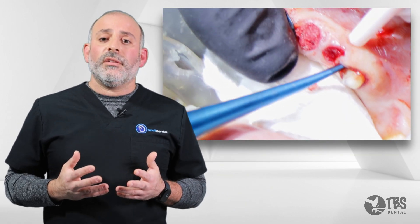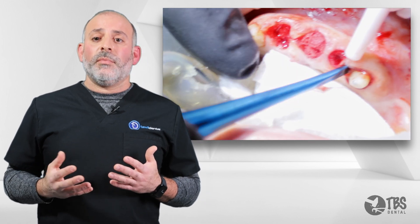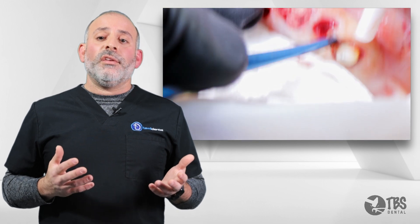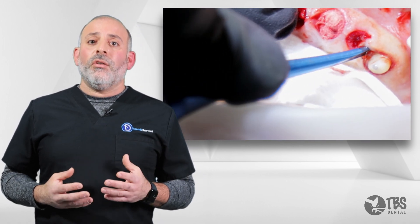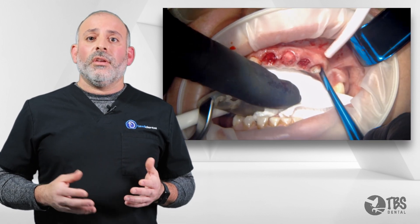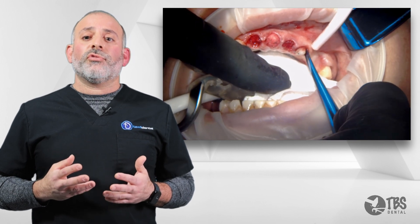This tooth happens to be root canaled — it's endodontically treated. It's most likely ankylotic, meaning it's fused to the bone itself. So this should be quite a difficult extraction and should take a very long time. Often, clinicians may pick up piezo instruments, burrs, all different types of instruments to try to extract this tooth.